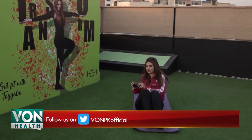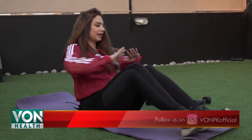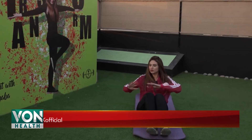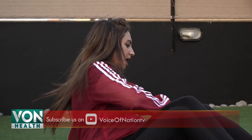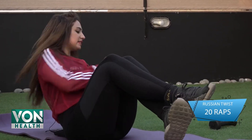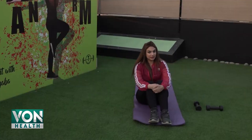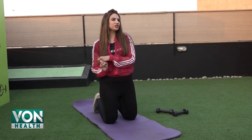If you want to do this without weights, keep your hands together and move to both sides. If your energy is going down, breathe deeply. To make it more intense, cross your feet up, slightly tilted, keeping the dumbbell in front of your chest, and move from side to side. Keeping your legs higher will make it even more intense. This was our Russian twist.